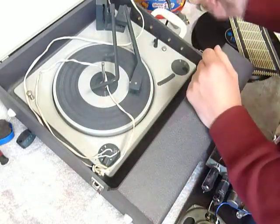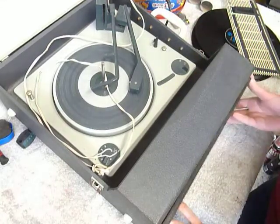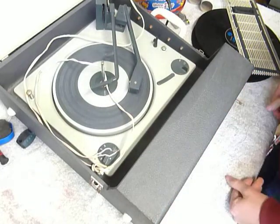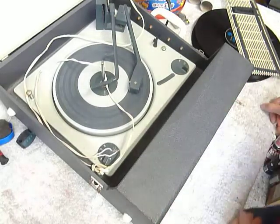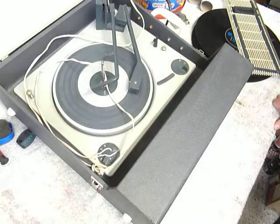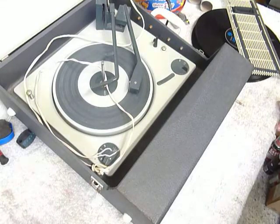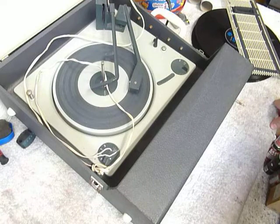Unscrew the four nuts, put the new handle on, clip the transit screws back and put the front on. It's literally a two-minute job. Obviously it's something I could do for you if you sent it back, but it's literally a two-minute job so it doesn't really seem worth risking sending it in transit back to me and then back out to you again. It would take you longer to box it up really than it would to change the handle.